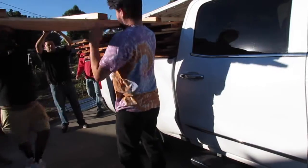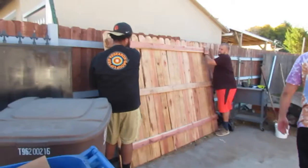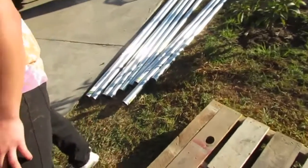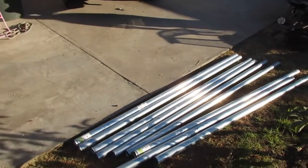Hi guys, welcome back to my channel. Today is Saturday and I'm gonna go to Winter Wonderland. I'm actually on my way to my sister-in-law's house. I want to show you guys the fence before I leave, just a little update on that. This is what it looks like.